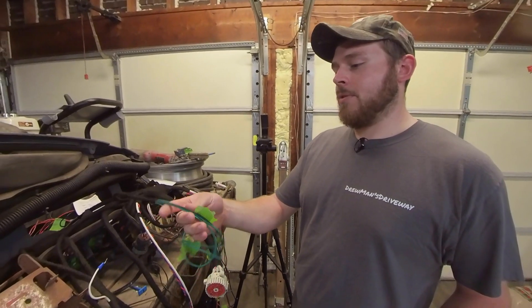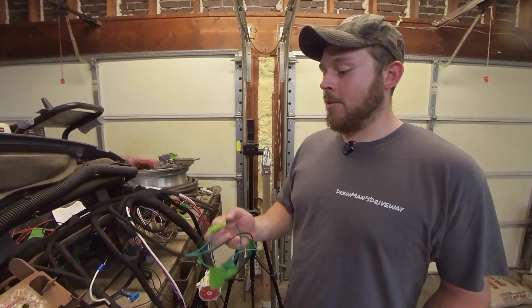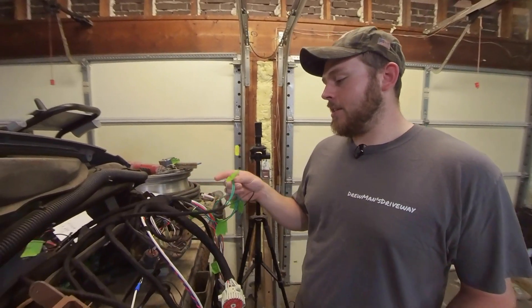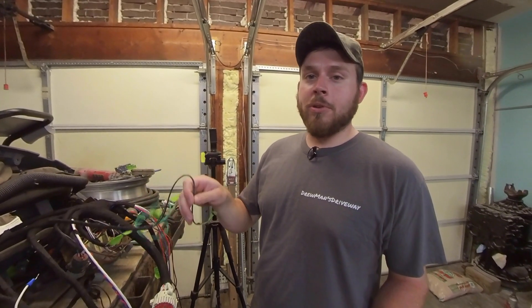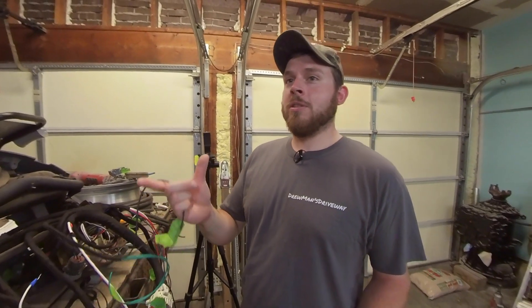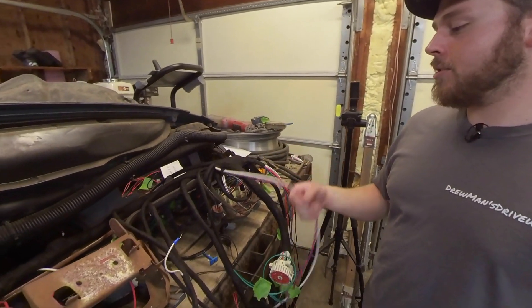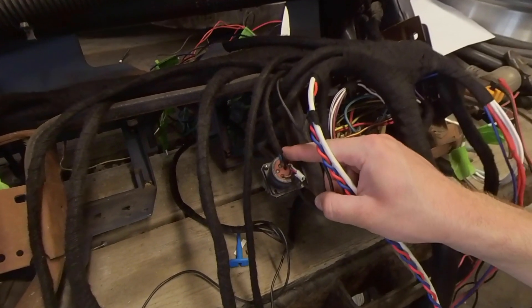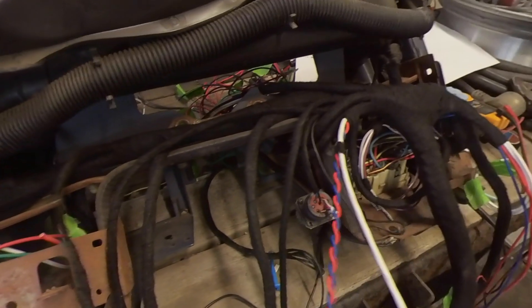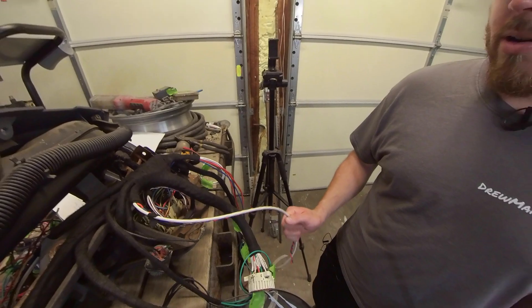We've got a couple of drops coming down here for our brake pedal sensor. One wire is battery positive constant hot from the fuse box, another comes from the switch and does the brake light and also tells the ECM when you touch the brakes, and the third is a ground that goes to the ECM. One of these is a normally open switch and one is normally closed — I don't know which one my ECM uses, so I just ran both to be safe. These are our two data link wires, and this is our data link connector — it's a nine-pin connector with battery positive, ground, your J1939 and J1587, and the shield wire.